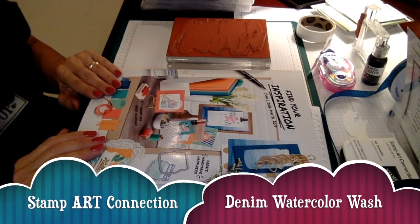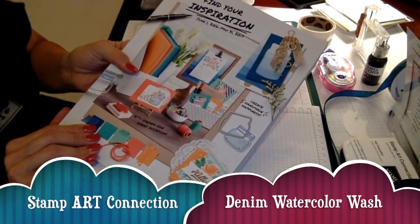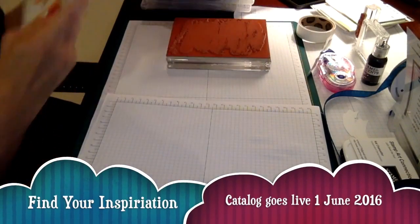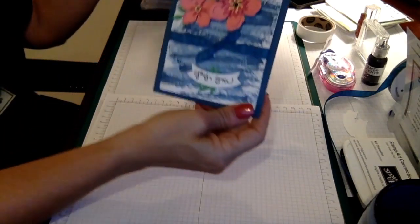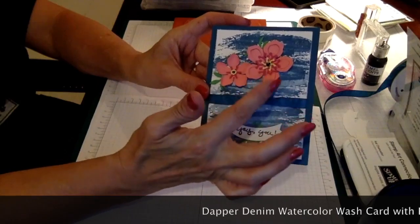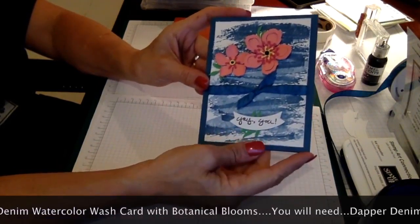Good afternoon. I'm Kat Chancellor with Stamp Art Connection. I'm an independent Stamping Up demonstrator, and today I'm going to demonstrate some of the products you can find in the new annual catalog called 'Find Your Inspiration' that goes live June 1st. The card we're going to make today will use some of the new in-colors, new bundle and framelits, as well as some of the new products.